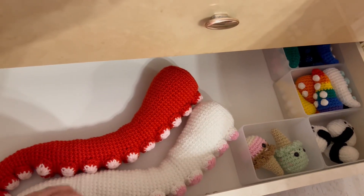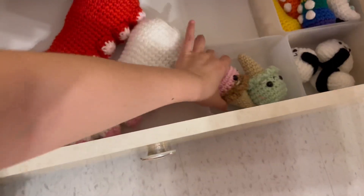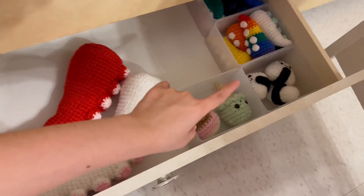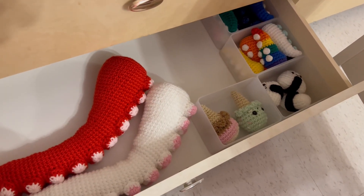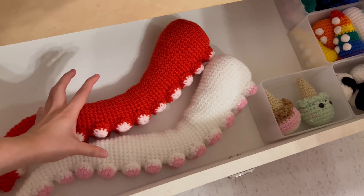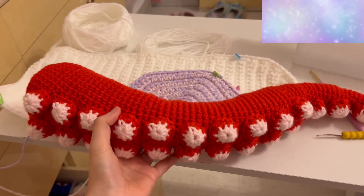I think all of these should be on my Ko-fi page. They're really simple to make — a nice, easy design. Onigiri is like my smallest and fastest pattern to make so far. I'm really excited to make more of these. These take like over a day for me to make compared to the millipede.